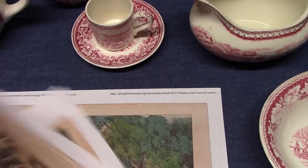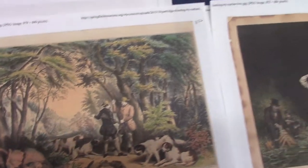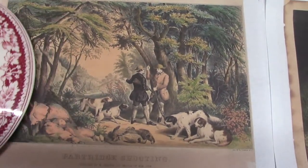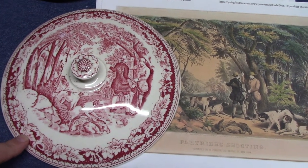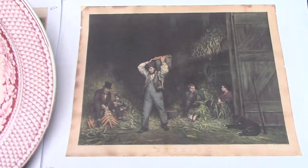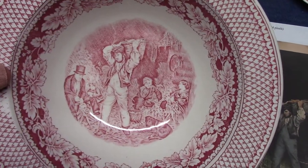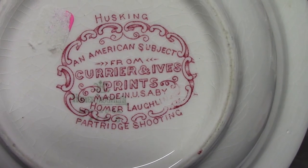We have two prints here. This one's from 1861 — it's Husking. And this one's from 1852 — Partridge Shooting. Partridge Shooting is on the lid of the casserole, and you can see how this print was modified to fit; they even had to make room for the finial. Husking is on the base, or inside of the base. All these figures had to be brought together to form this underglaze print. Both are listed in the marking: Husking on top and Partridge Shooting on the bottom. There's a date code underneath; I think it says 1944.